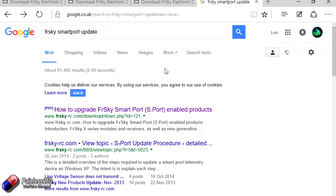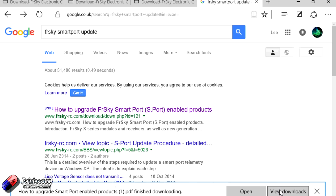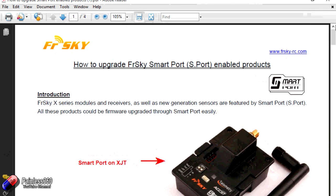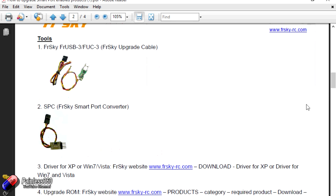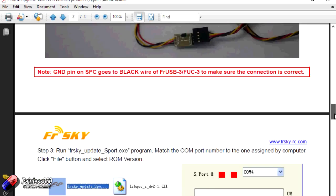Here on the computer, the first thing we'll do is find the manual. Everything we're going through here is available as a document. If you just Google for 'FRSky smart port update', the top result is a PDF on how to upgrade FRSky smart port enabled products. This is the process we are going to follow — it talks through exactly how you update all the different pieces, mentions the two cables we looked at, and talks about downloading the driver for Windows 7 and Vista as well as upgrading the ROM.